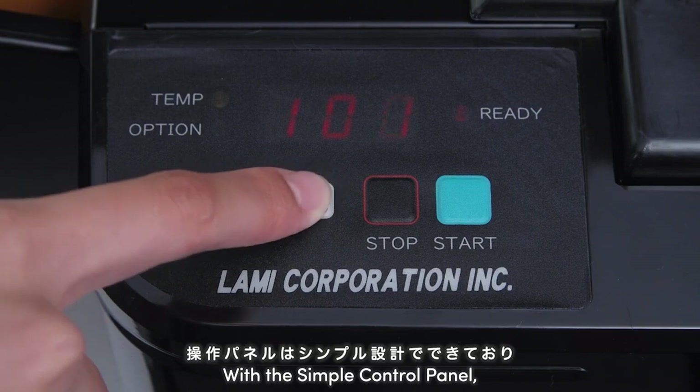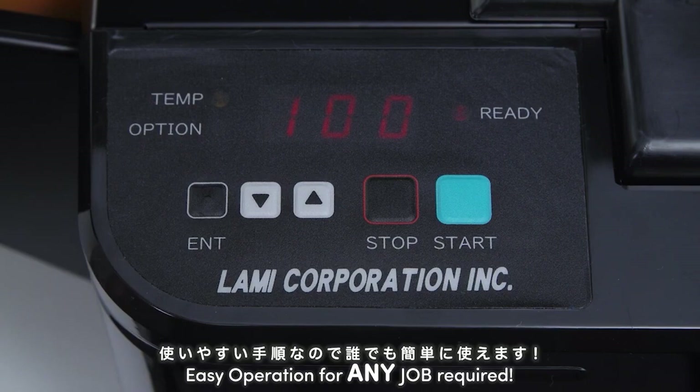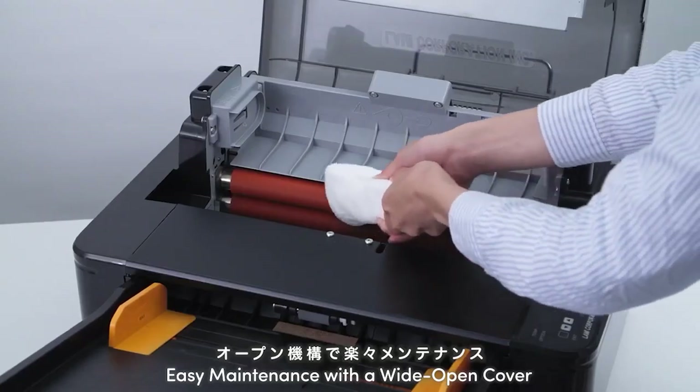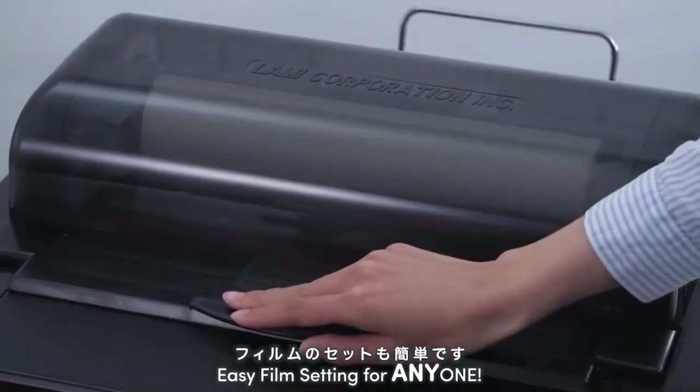With the simple control panel, easy operation for any job required. Easy maintenance thanks to the wide open mechanism. Easy film setting for anyone.